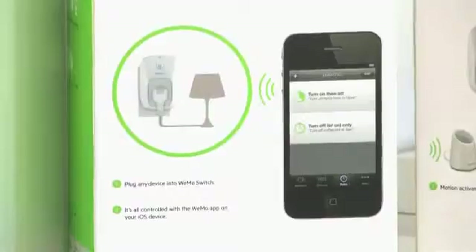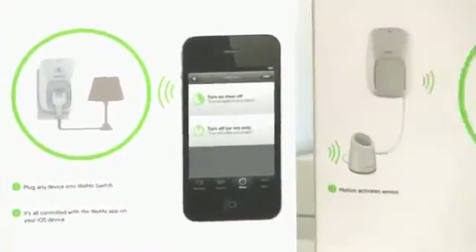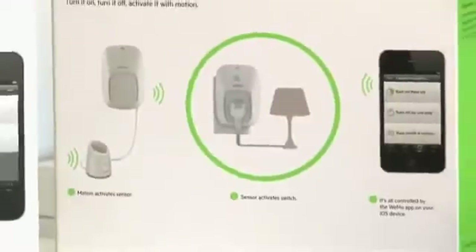With the Wemo family of products, you really can have complete control of your house at any time.